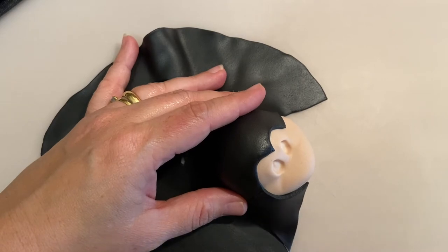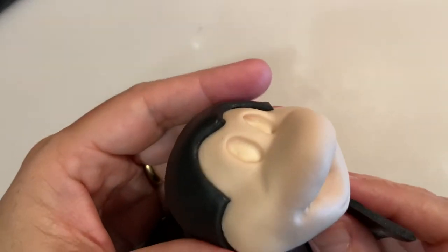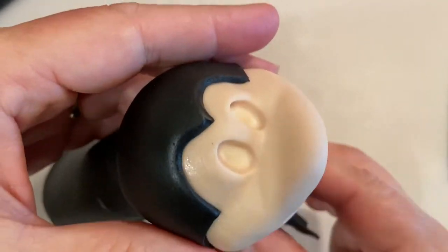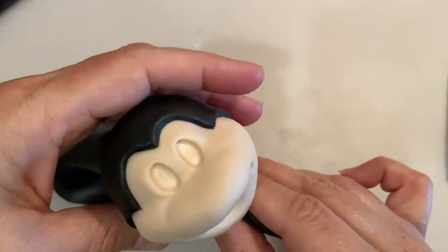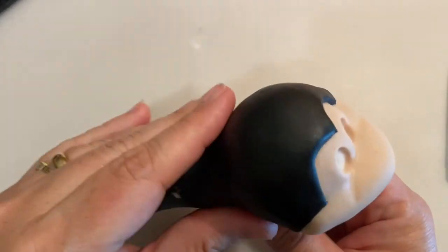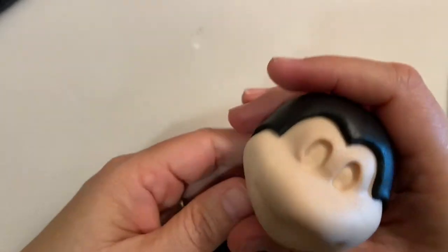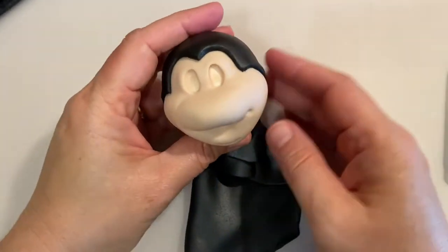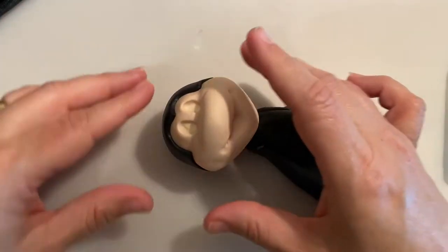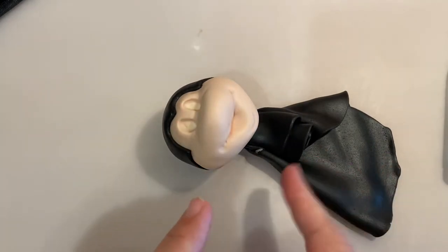I'm just going to bring this down — you have to have a sharp X-Acto knife. I'm going to wet this here a little bit and bring this down. Blend it very well and just cut off all the excess and round it. I'm bringing it down because the bottom part is the one that's going to be on the body so nobody's going to see that. Make sure your seams and unions are in the part where nobody's going to see them.